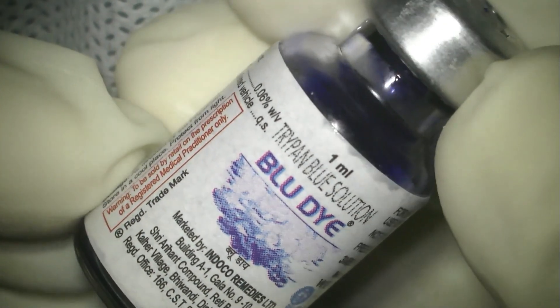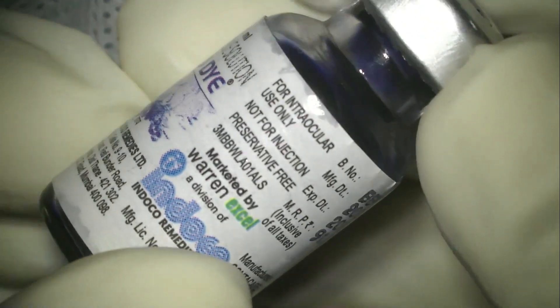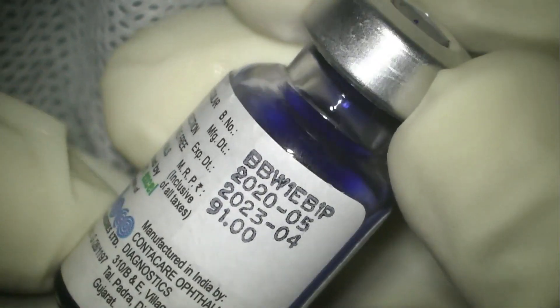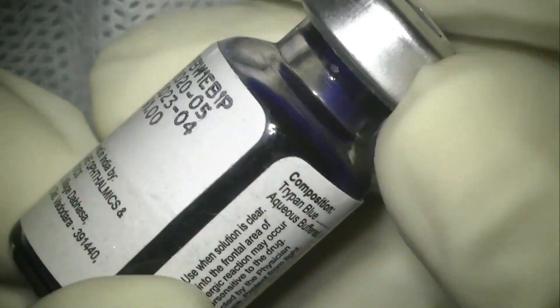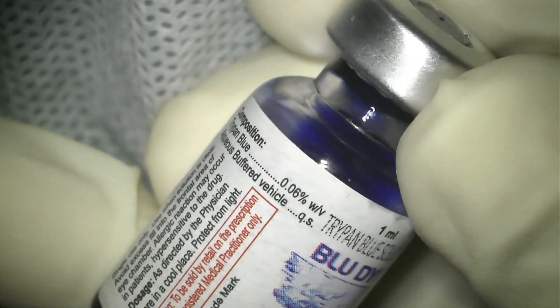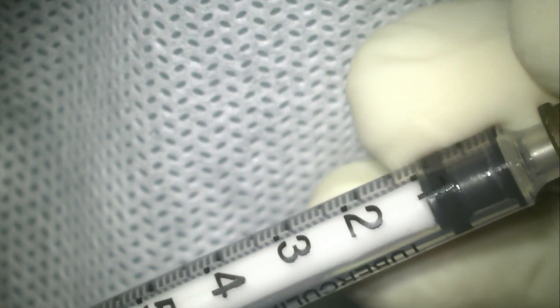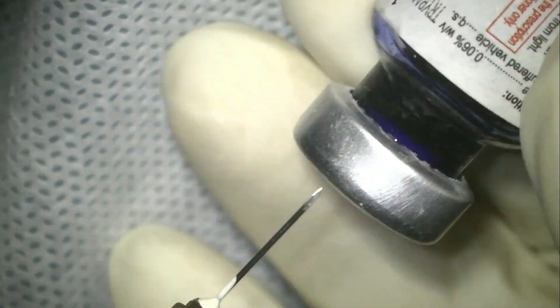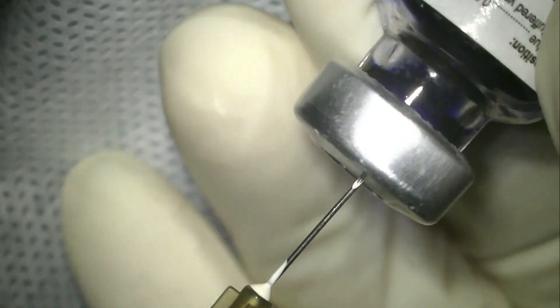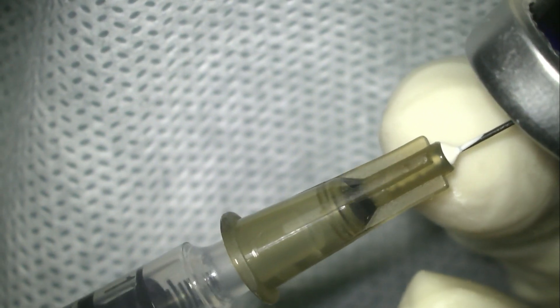Now let's move to the blue dye injection itself. This is a vial containing 1 ml of trypan blue solution. At the outset it's very important to check the expiry on the blue dye bottle and note the composition of trypan blue in this solution. The next step is taking a 1 ml syringe connected to a 26-gauge needle, as demonstrated here, and drawing approximately 0.1 to 0.2 ml of this solution from the vial.